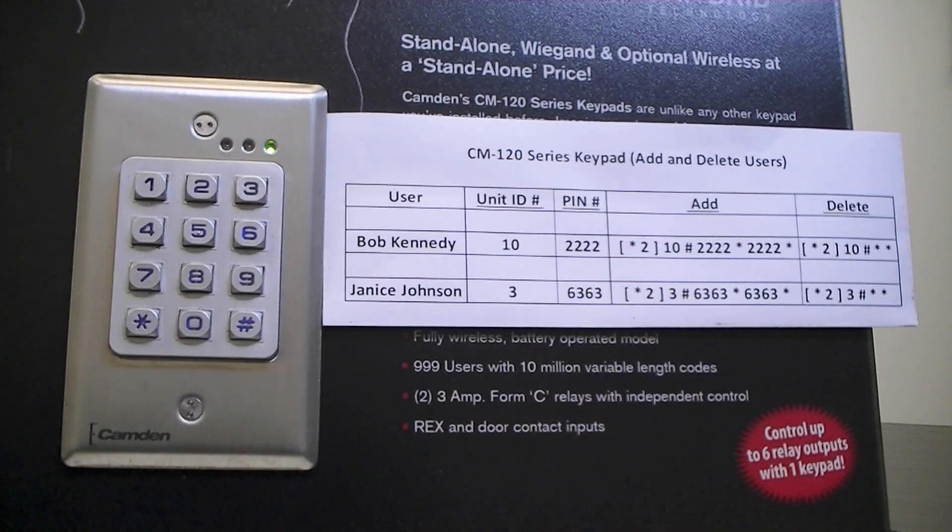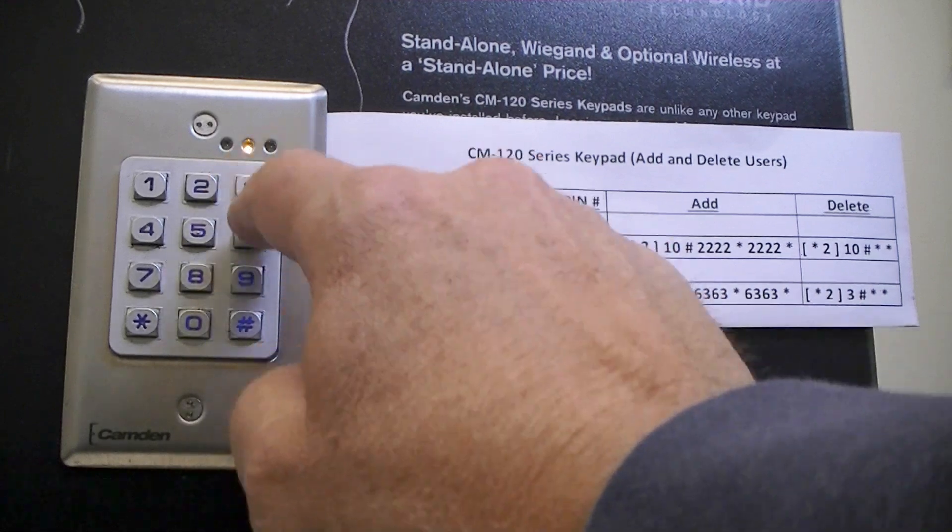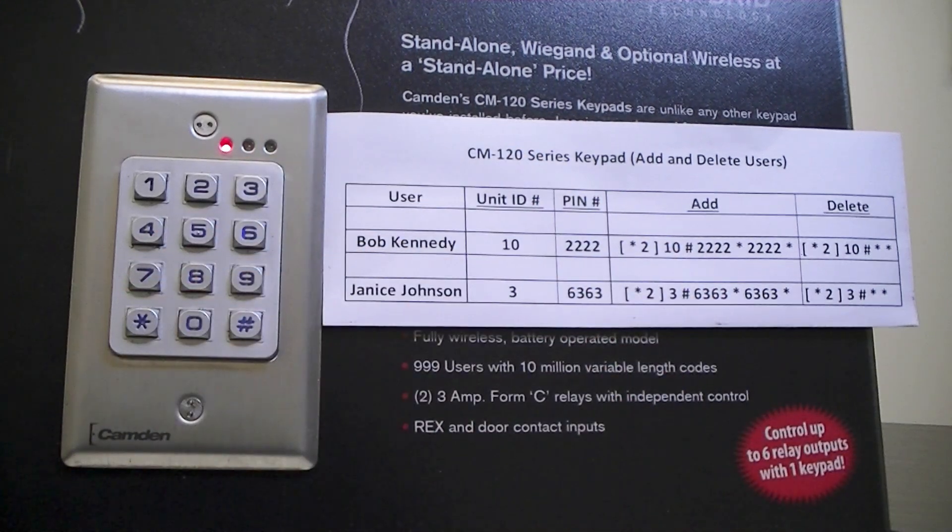To exit programming mode, star, pound, star. Now, let's try Janice's PIN to see if it was successfully deleted. We're going to enter 6, 3, 6, 3, star. Now we have a red LED and 3 beeps telling us the PIN is now invalid. Thank you very much and have a great day.